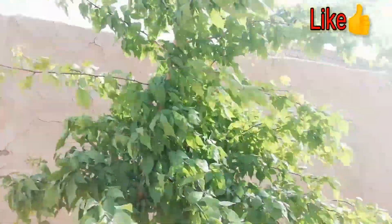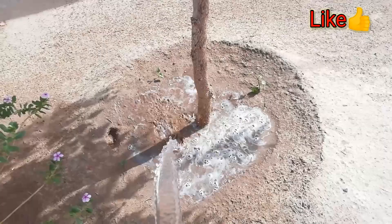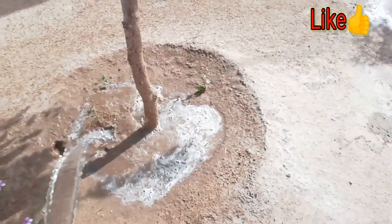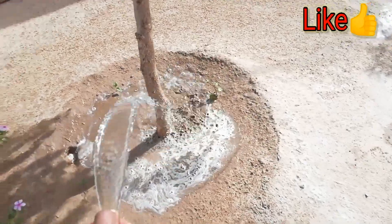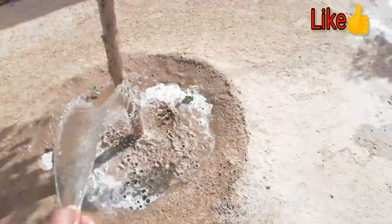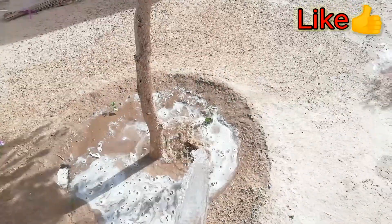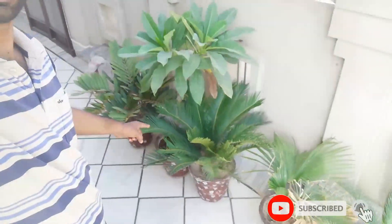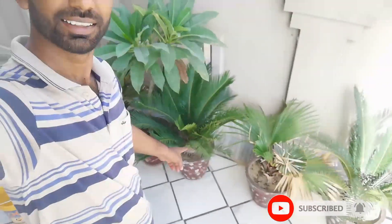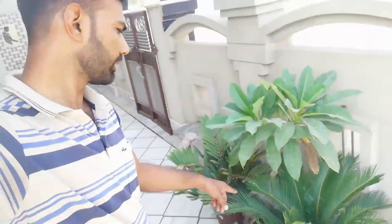This is a stone of gold — it is called gold. It is pouring water into it. After this, we will add water. Friends, this is a palm; it is called the palm. This is why we add water.